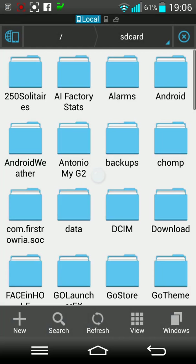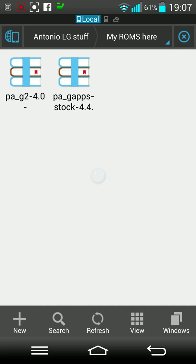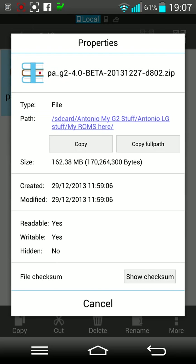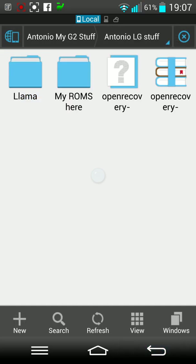If I show you my ES folder, I've got a folder called 'Antonio My G2'. In there I've got my LG camera application APK, which I put on 4.4.2 and it works pretty well — it actually performs better than the stock camera, which others have also found. I also flashed the Q remote onto 4.4.2 and was able to use LG's quick remote. Looking at the LG ROM stuff, the PAG2 is the one I used — 162 megabytes, from the 27th of December. A really good version.